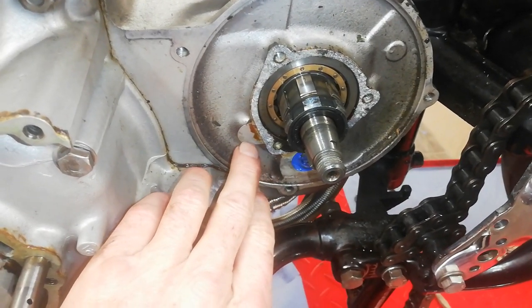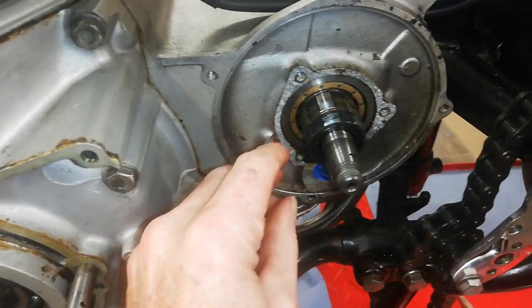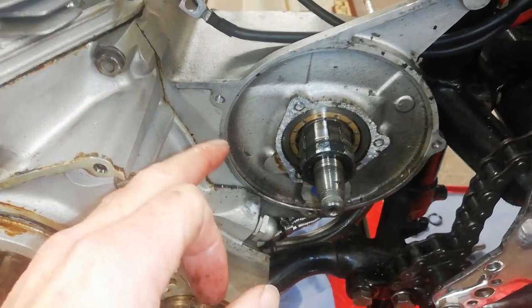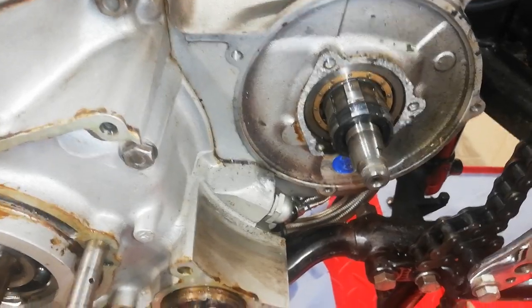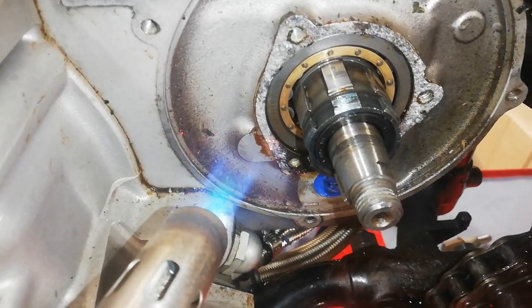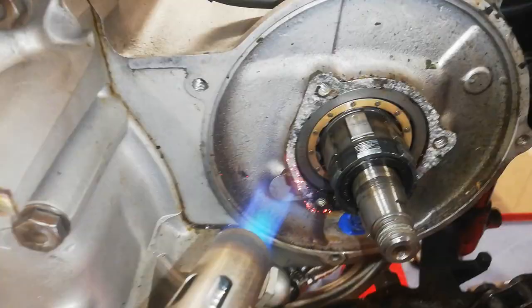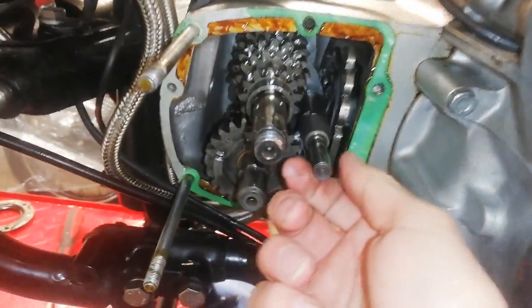That's the boss we're going to put heat on. The idea is the alloy will expand but the steel shaft won't expand as much, so hopefully we'll get that shaft out. A bit of heat, just heating up that area there — give it a good bit of heat. And I'm pleased to say that worked like a charm.